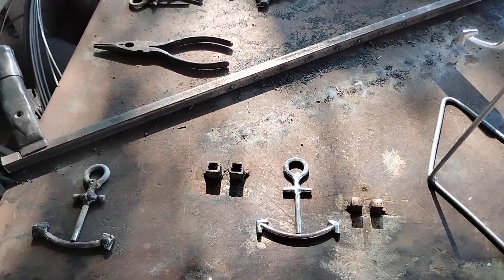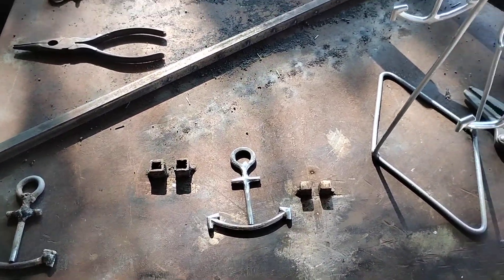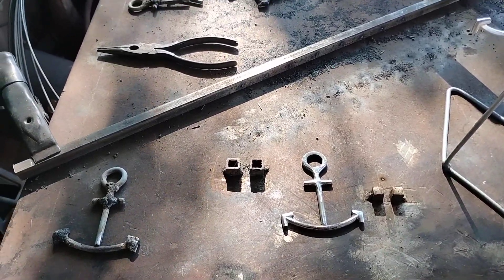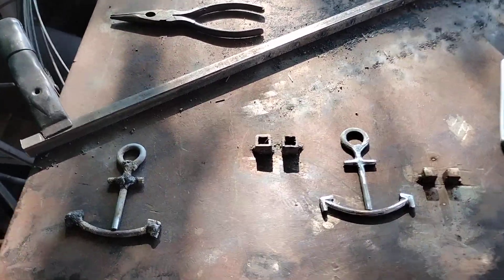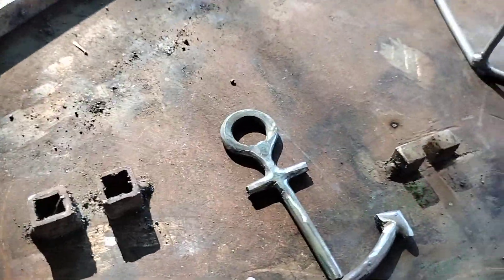I didn't upload the other video yet because I left that one detail, and I thought about doing it over but figured I'd just include it in this one. I brought up the impurities in the steel and how you have to get it hot enough for them to rise to the top to get out.